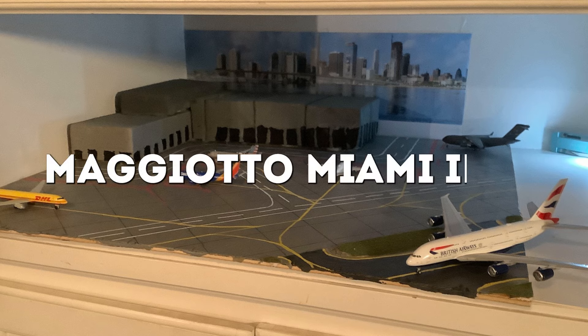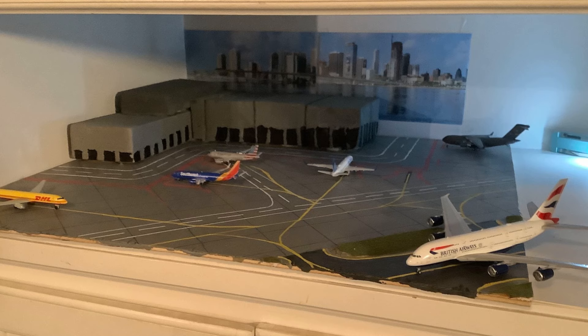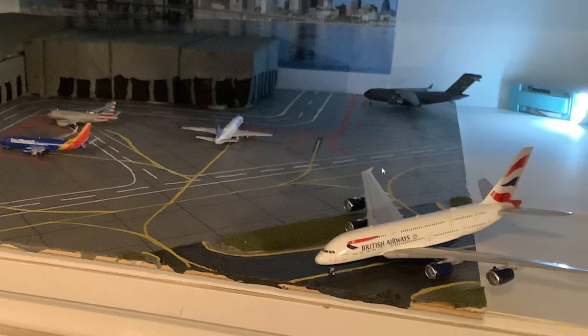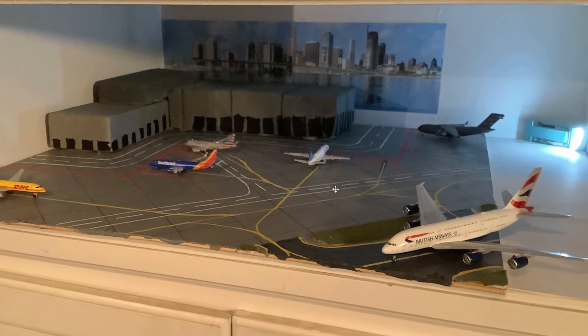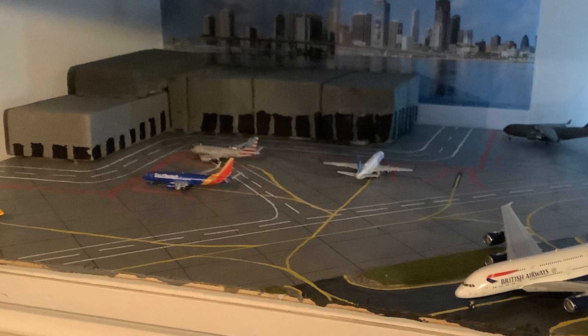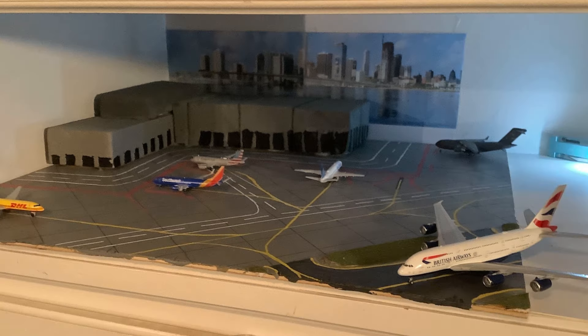I'm really curious to see how this airport is going to look when it is completely finished. The next airport is Magiotto Miami International Airport, based off of Miami International Airport. The first thing I notice is that it's placed inside of a shelf, and you used your space very efficiently. You could try to add a bit more airport on the right, but I'm not sure whether that will fit more models. I like the Miami background and your airport looks very neat. Some things you could consider adding are the taxiway outlines.